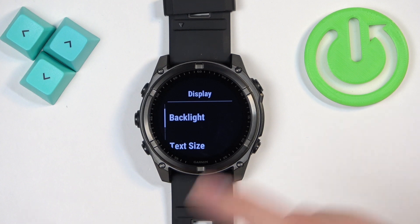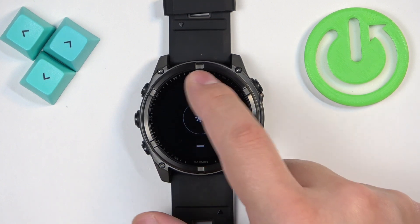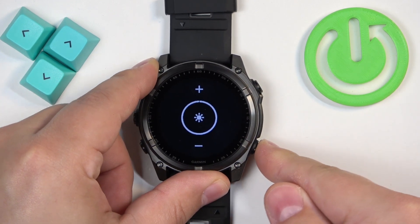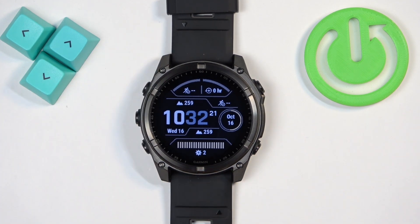Here, find Backlight and tap on it. You can adjust the brightness of the backlight by tapping the plus and minus buttons. Once you're done adjusting, press the back button a couple of times to go back to the watch face. And that's how you adjust the backlight brightness on this watch.